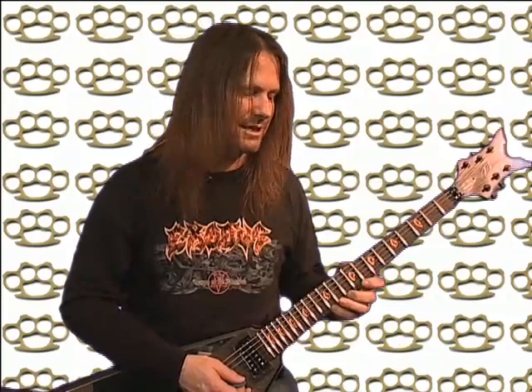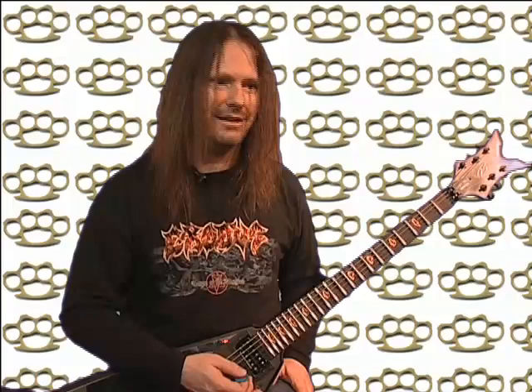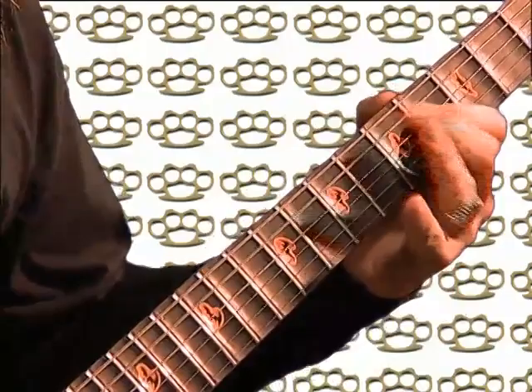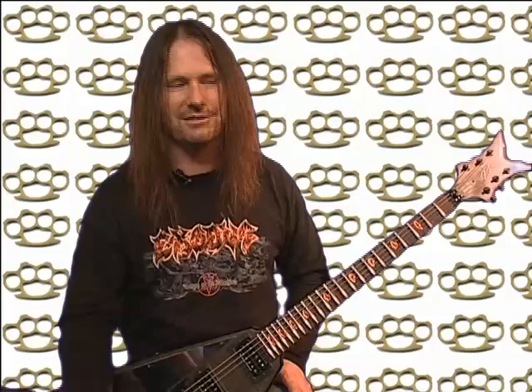The descending one I have for you is like this. It's one of those ones that's kind of hard to play really slow — it's easier fast. I get confused when I play it slow. You can mix it up any way you want — just slide, do whatever and tear it up.